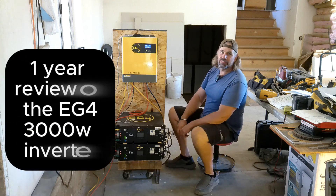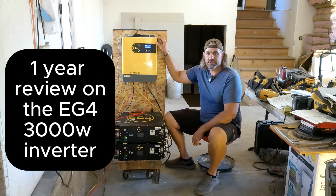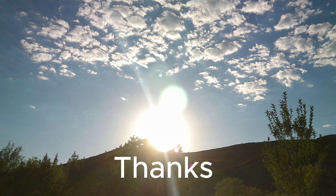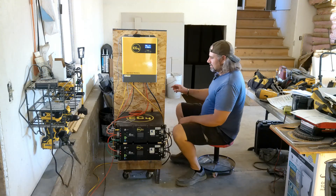Hello everyone, welcome to my one-year review of the EG4 3000-watt inverter. Before we get started, we're going to thank our sponsor, the sun — without the sun, this video would not be possible.